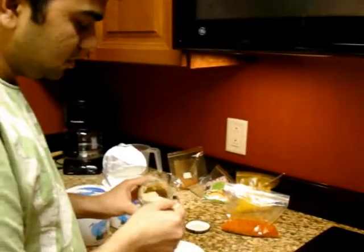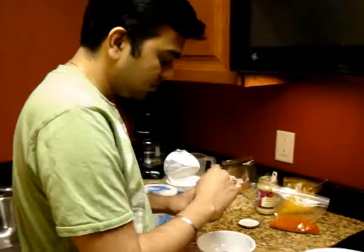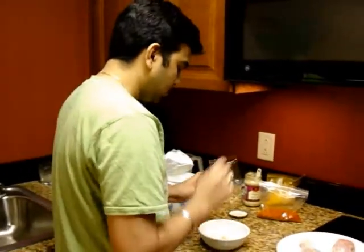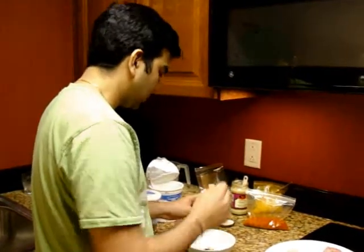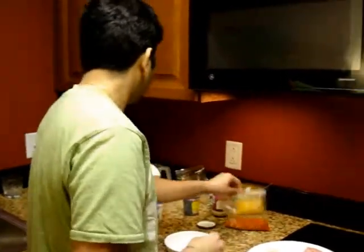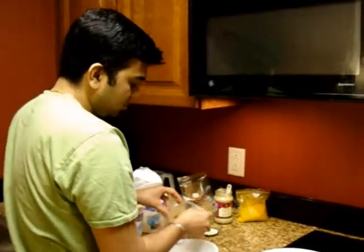We put one tablespoon of ginger garlic paste. A few drops of tamarind sauce. And some chili powder.